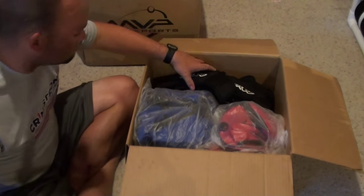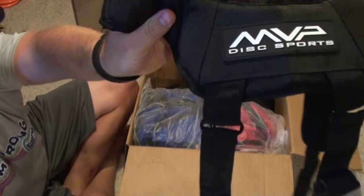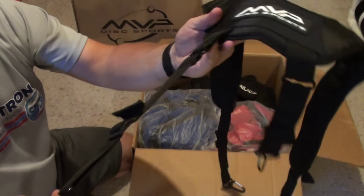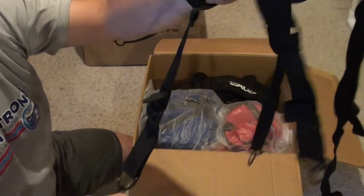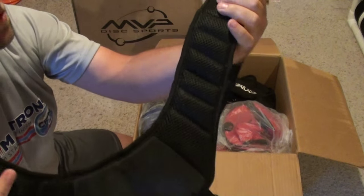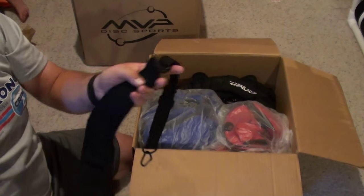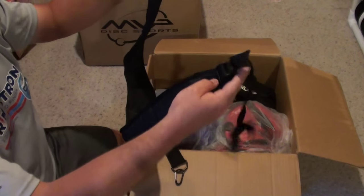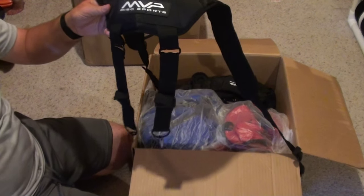This looks like the box with the straps and bags. Here are MVP's quad straps that they came out with. Let's take a look — carabiners, adjustable straps, looks like good padding on the back. Just a basic quad strap really, all four straps adjustable. Good looking strap. Those will be in the store by next week.